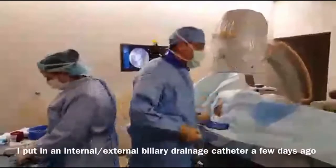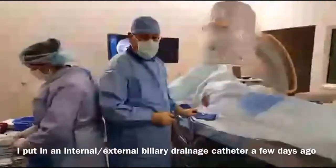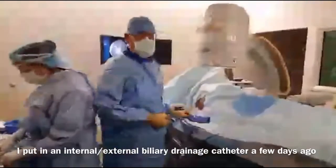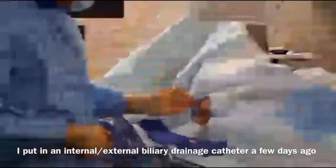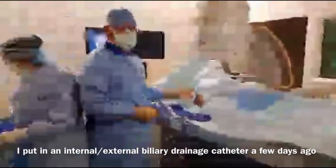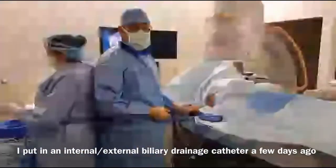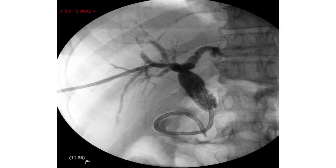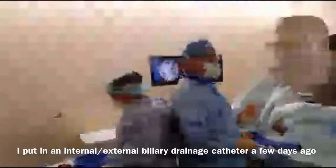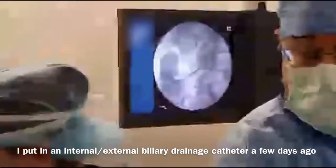A few days ago she already had access to the biliary system established. The tube is going through her liver into the biliary system, and the tip you can see on our fluoro is coiled in the duodenum. So that part's done already. Basically what we're going to do today is put in the metallic wall stent.